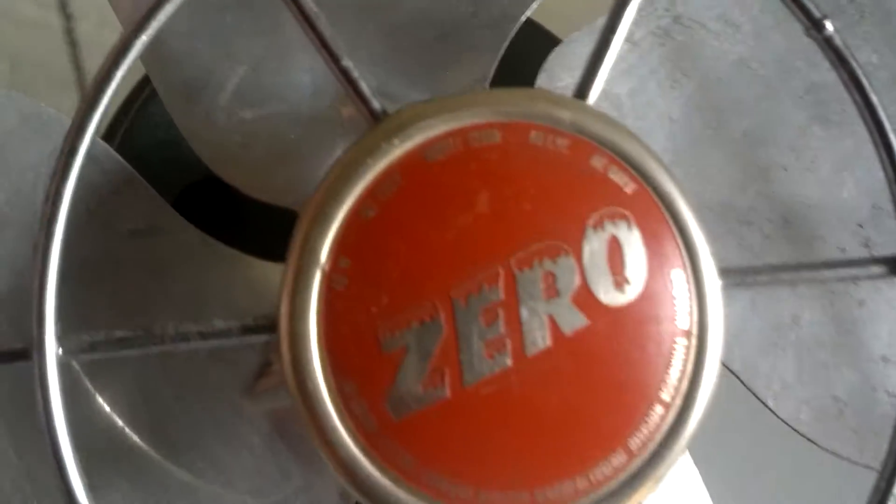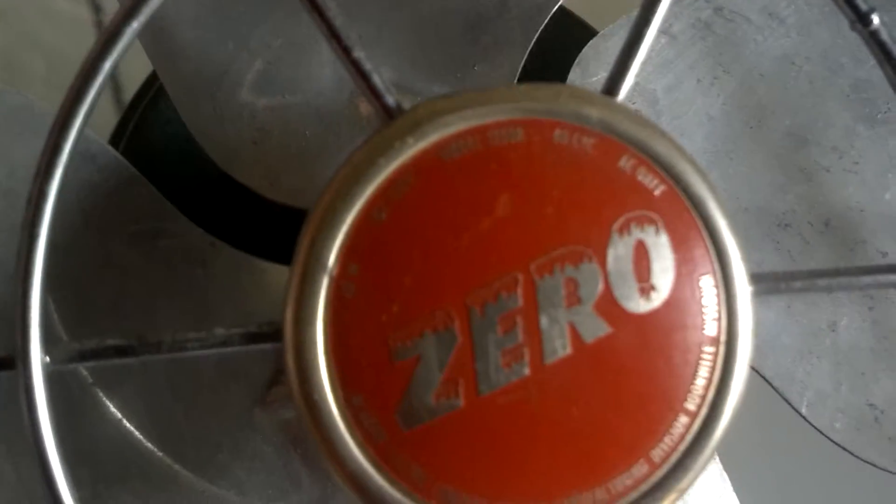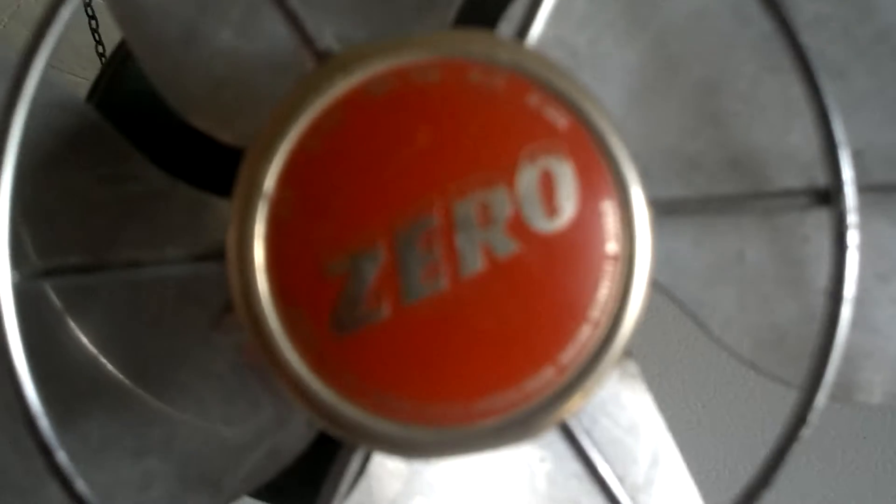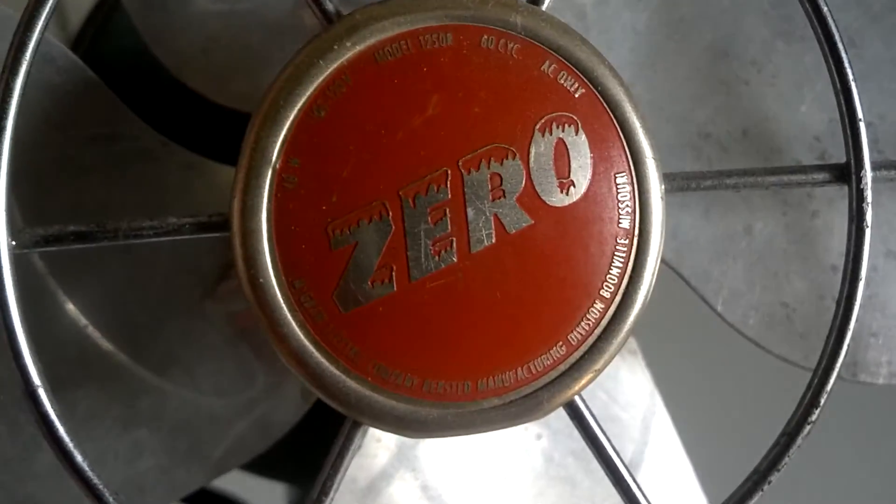Let's see if I can get this to focus. There we go — it's a model 1250R, 60 cycles, AC only, made by McGraw-Edison Company, Bersted Manufacturing Division, Boonville, Missouri. It's got metal blades and a metal grill.